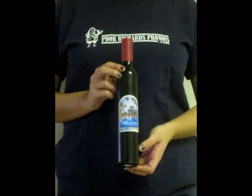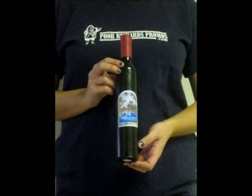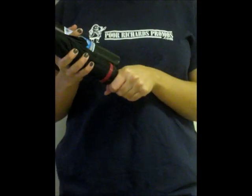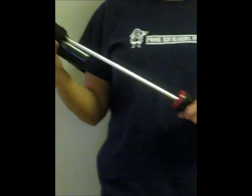This is the wine bottle umbrella. That's right, it's an umbrella disguised as a bottle. To use the umbrella, simply pull the neck of the bottle out from the body and then unwrap it like you would a normal umbrella.